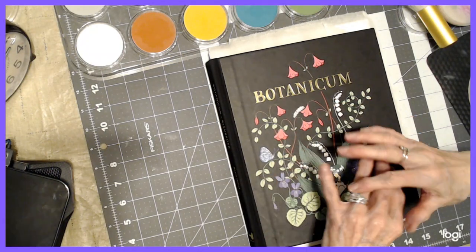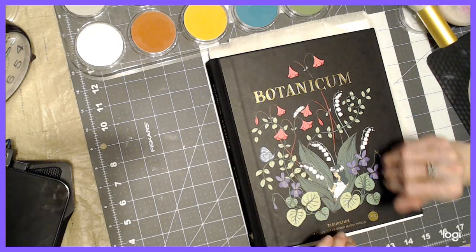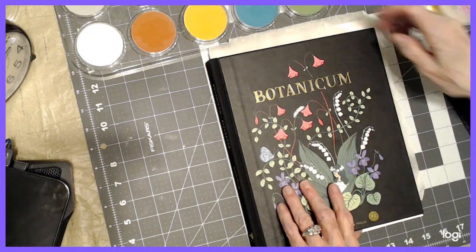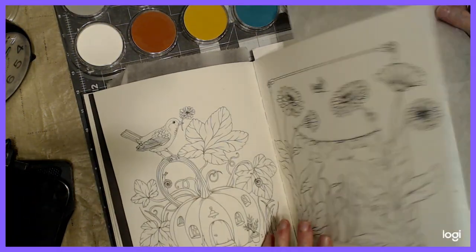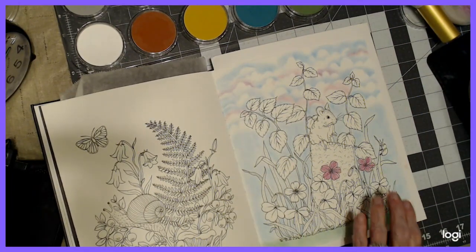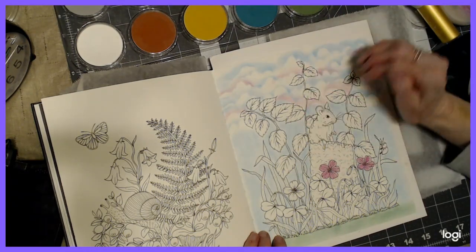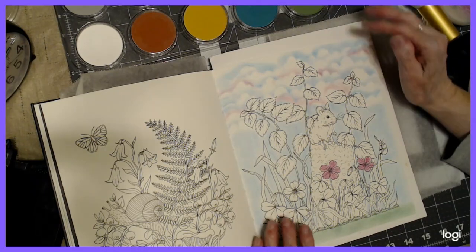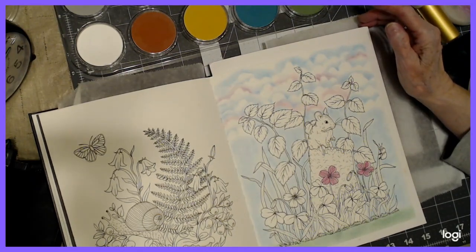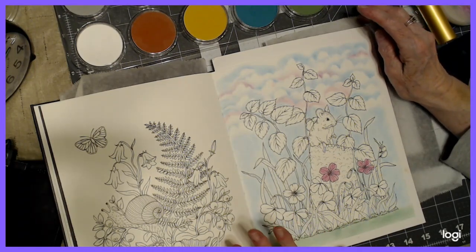Hello everyone, thank you for stopping by. This is Sandy from Color Creatively and I want to continue with the Botanicum. I'm going to be doing Buddy Color number two, which is this picture right here. And if you've seen my other video on junk mail stencils and found object stencils, you'll understand why I've done this. Please color along with me.